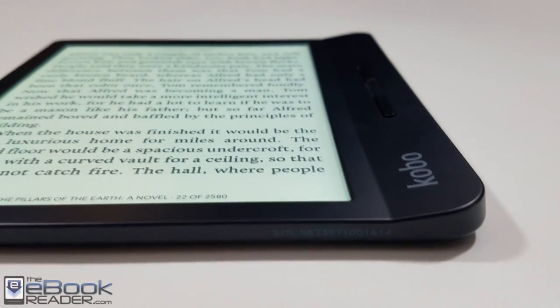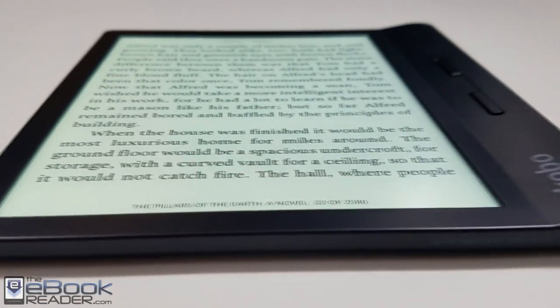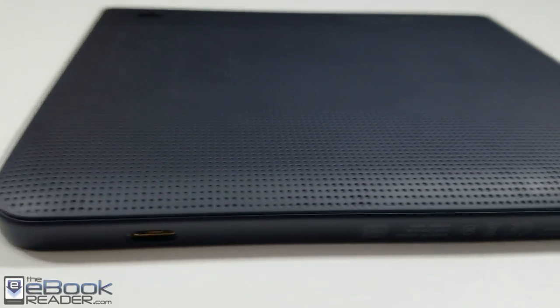I'm going to wrap up this review here. Check out eBookReader.com for the full written review — I also have comparison reviews and reviews of other Kobo models like the Clara HD and the larger 8-inch Forma. Thank you guys for watching, have a good day.